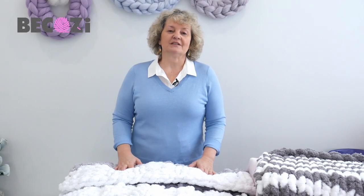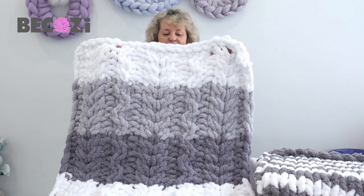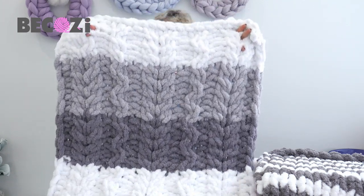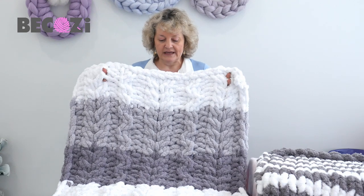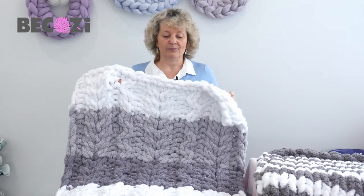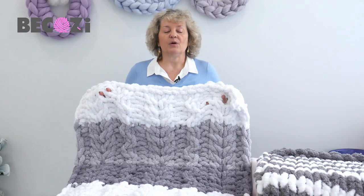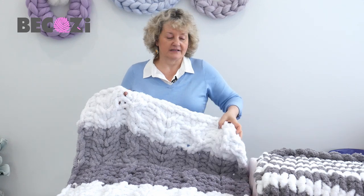Hey guys, Larissa with Bekozy.com is here. Today I would like to show you how to make this beautiful blanket. This is a new pattern that I created. I call it cable flower, and I'm often asked where my ideas for patterns are coming from.